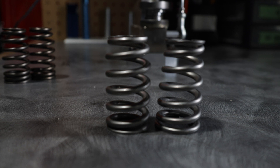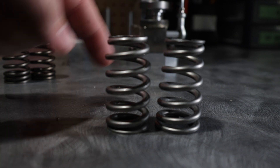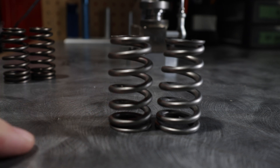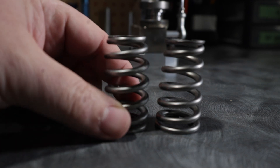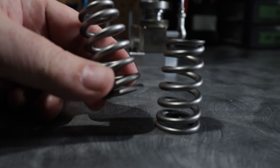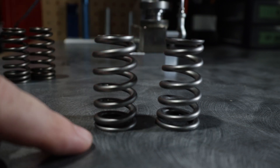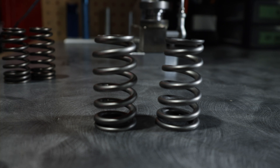These springs might look the same, but they're actually completely different. You'll notice that this spring is the conical and this one is a beehive. It's been my experience that the beehive — I just really can't get them to behave. We switched over to conicals, and GSC Power Division came out with these things, and they have been a game changer for every four-valve engine that we work on.